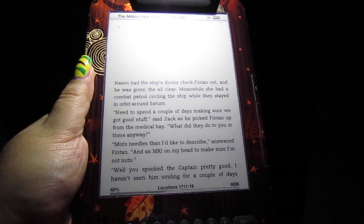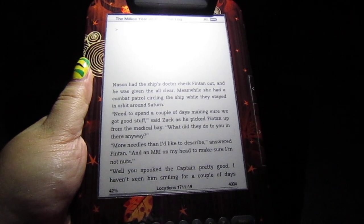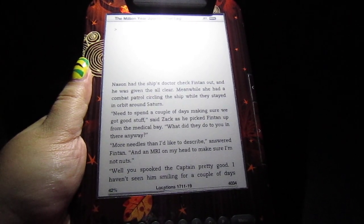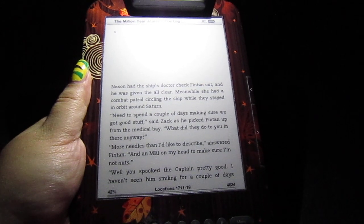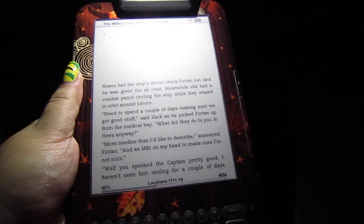The only problem I have is the charging time and the indicator light. Other than that, it works fine. So I am going to read now. Happy reading and happy shopping.